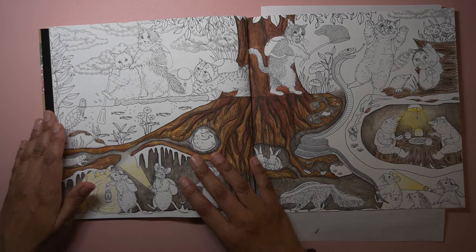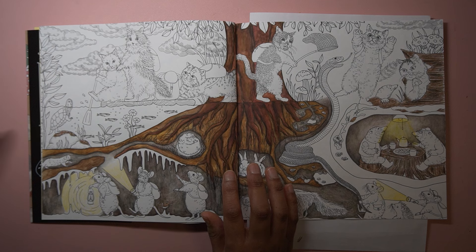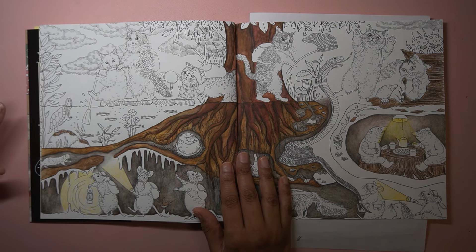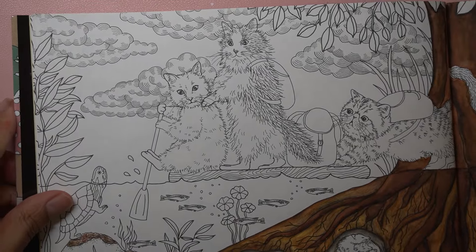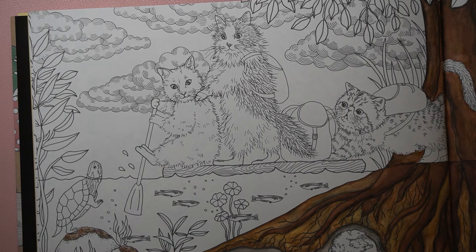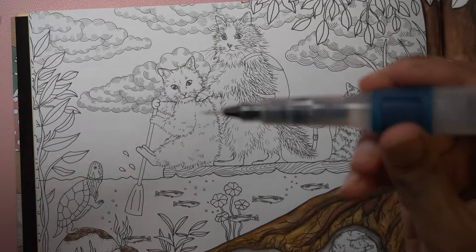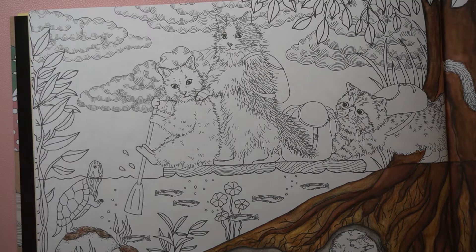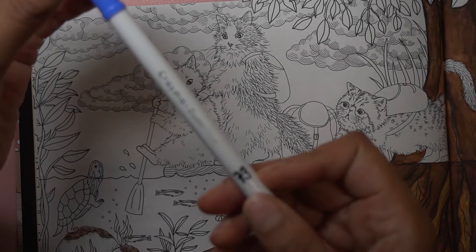It's a big double page but I thought I'd demo using these super tips and also do the tag, because Karen got through the tag questions quite quickly. Again, thank you to Karen at My Colorful Country Life for the open tag, and also to Jazzy Doodle Designs — I'll link those channels below. Let's get closer and work on this; I'm going to use this water brush pen, the fine tip one with the big push-button barrel.